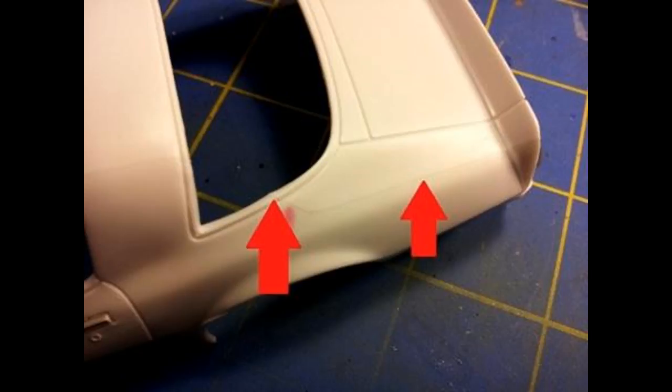The first thing to do is, even though they're very slight, take some fine sandpaper and remove any of the molding lines that you find. You'll see them here designated by the red arrows, but they're basically in the normal places on the front and rear fender clips.